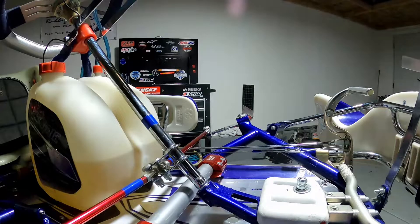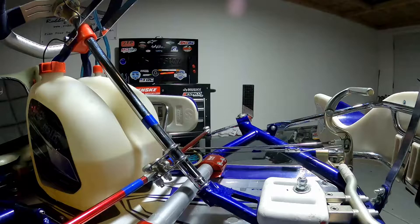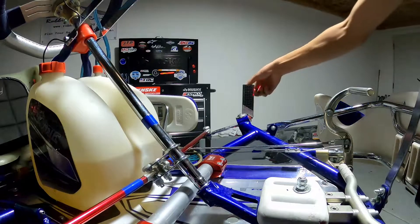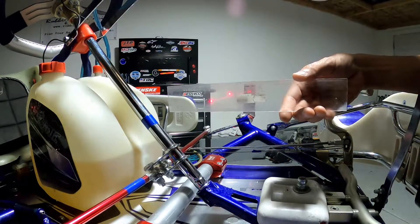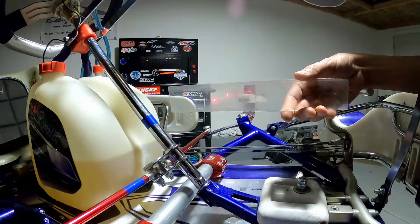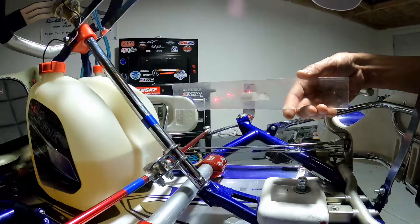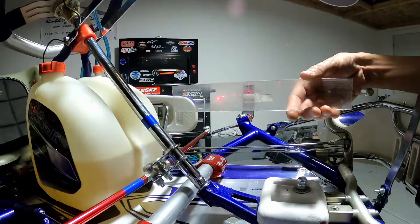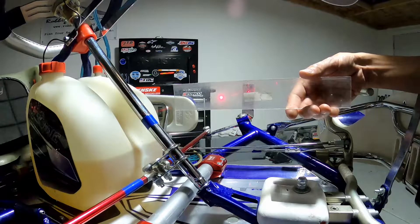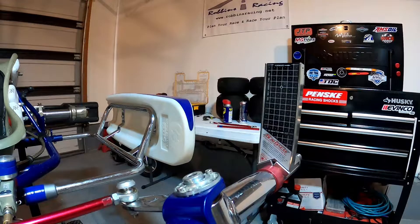Before we go any further, we want to make sure our steering is centered — there's no point adjusting alignment if the cart isn't pointing straight down the track. We'll turn on both lasers and make sure the bubble on top is level. What we're looking for is both lasers lined right up on top of each other. We wouldn't want to start alignment with the lasers offset, because even if you get things straight, the kart will pull to one side. Make sure both lasers are lined up before getting started. With steering centered, we're ready to set our toe out.